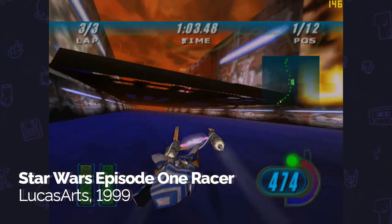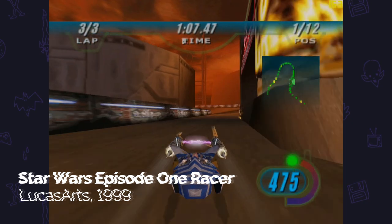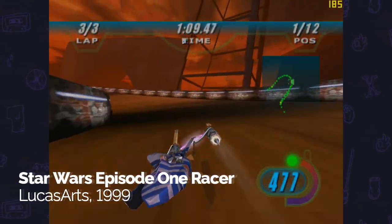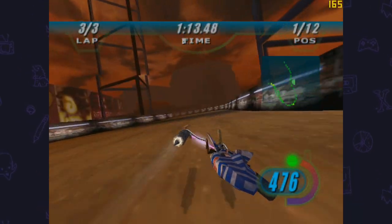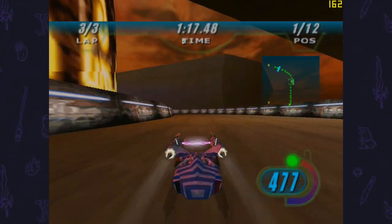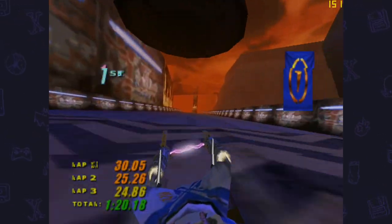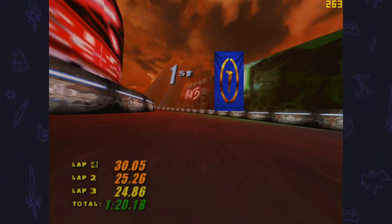First, mostly just for the laughs, I wanted to play Star Wars Episode I Racer. This is a DirectX 6 game, so I fully expected it to run like a beast on this machine — and it absolutely does. Even at 1600 by 1200 I'm getting well in excess of 100 fps, and at some points over 200 fps. Basically this game is just a straight banger.